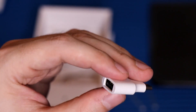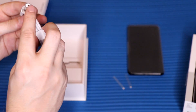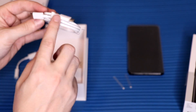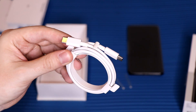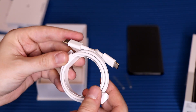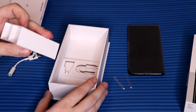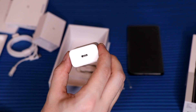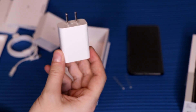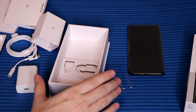Moving on, we have a USB-C to USB-C cable. I'm not a huge fan of these — I wish they'd included a USB-C to USB 3.0 instead. It's also a little bit short, not as long as I'd like. And lastly, the charging brick, which is USB-C. It doesn't take USB 3.0, sadly, but it does include quick charging, which is nice — unlike Apple.